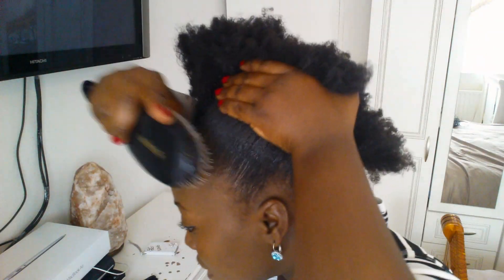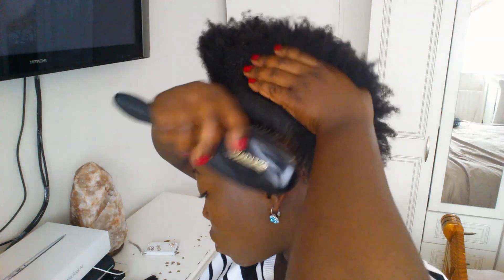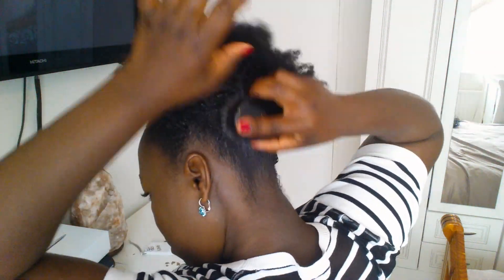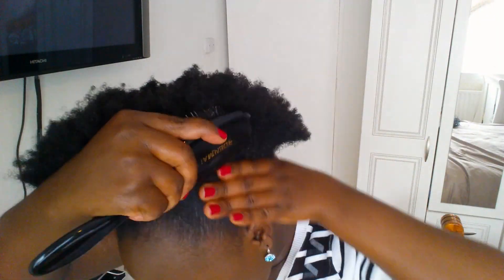After applying the product, I'm just gonna start smoothing it down with the brush, brushing it upwards. Apply as much product as you think you need.